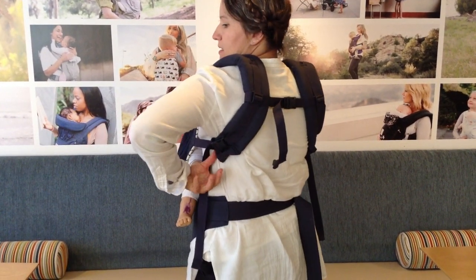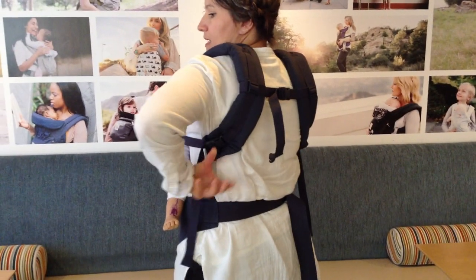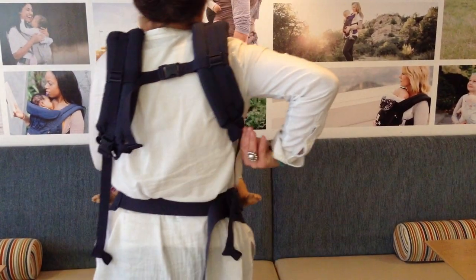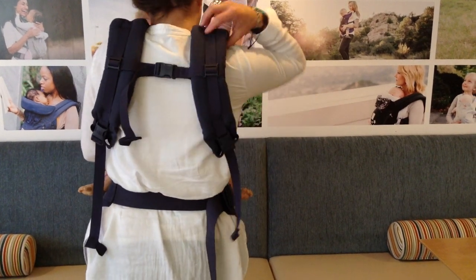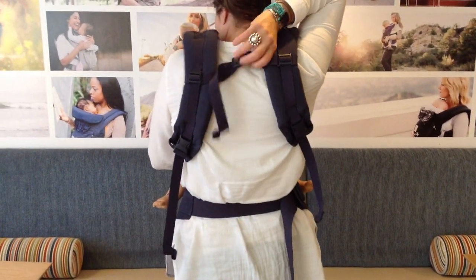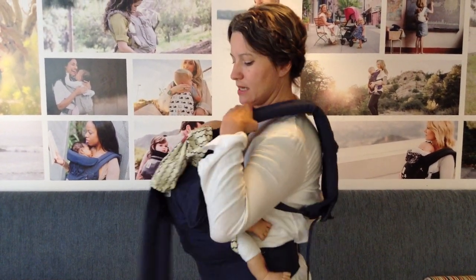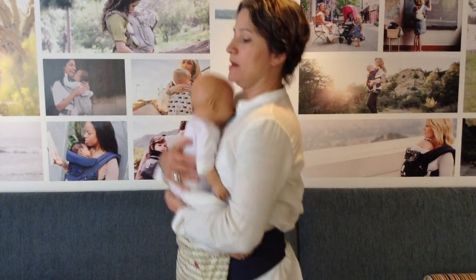Now to take baby out, we're going to do the same thing to get it out. Loosen the shoulder straps, get your thumb under the clip, and that will allow the chest clip to ride up. Unhook it and do the reverse — take each shoulder strap off, and baby's out.